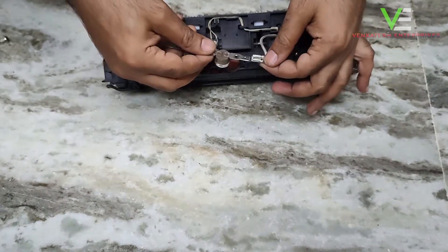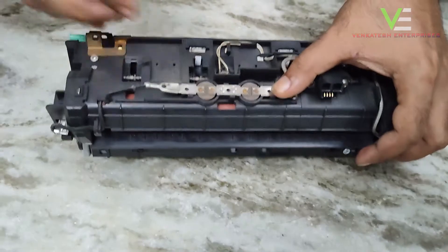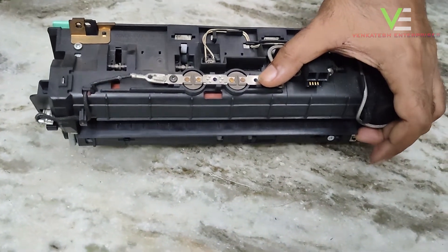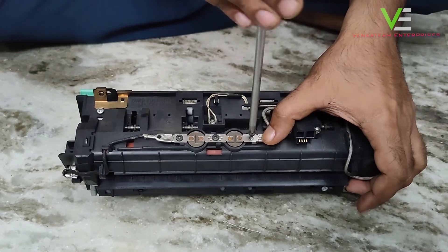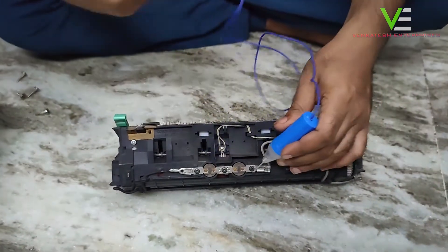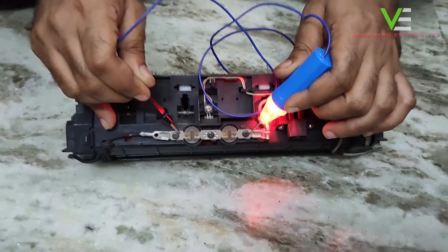Then you have to install the thermistor back on the fixing. After that, check the lamp — if the light is blinking, your thermistor is okay. Then install the fusing unit back in the machine.